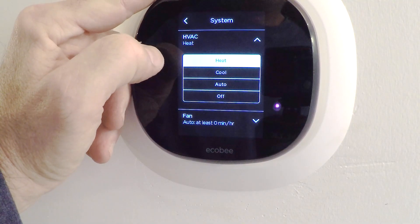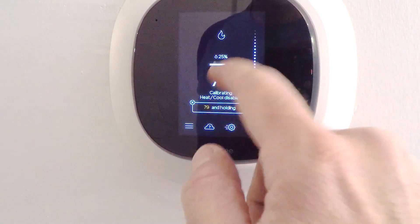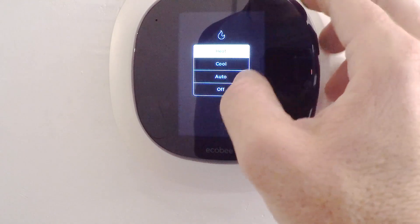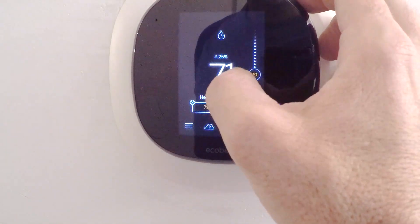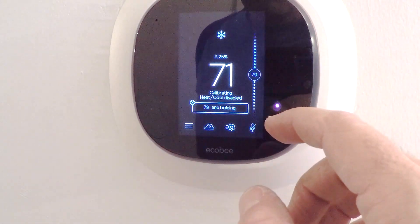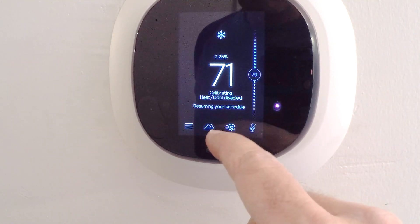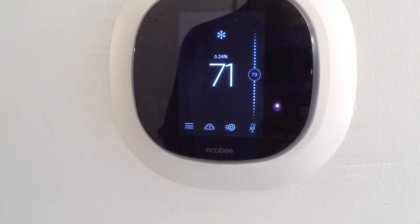Now that you've got it powered up, I'm going to check to make sure your heat works. You select heat, dial up the temperature — it's currently 71 — and wait until the heat kicks on. You check a vent to make sure there's warm air coming out. Then you set it to cool. The current temperature is still 71, so I should dial that down to about 68 or 69 and check a vent to make sure cold air is coming out. This really is the only way to confirm your Echobee is installed properly. Don't wait until it's hot outside. That will wrap it up — you can follow the directions to set up the rest of your Echobee.